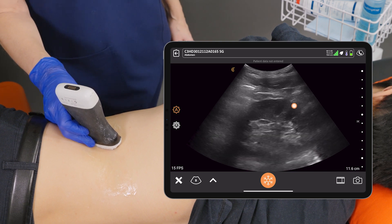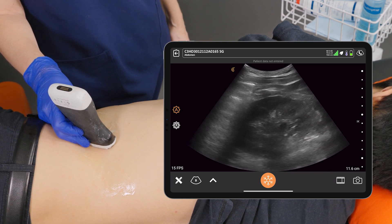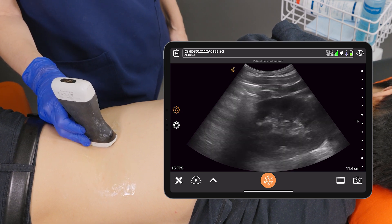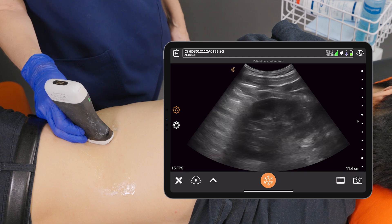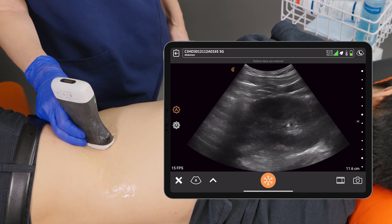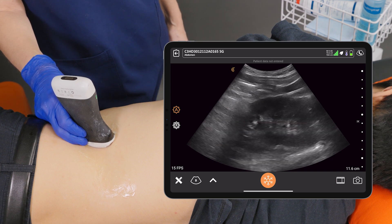We'll have the patient take a nice deep breath in and hold. This moves the kidney down below the diaphragm and any overlying bowel. We want to scan all the way from the anterior portion of the kidney all the way back to the posterior in the sagittal plane.